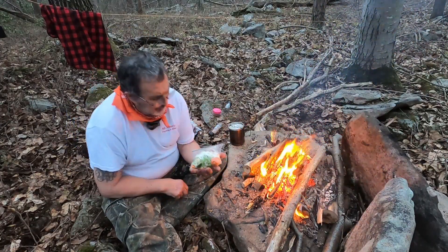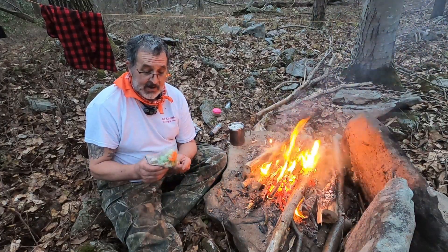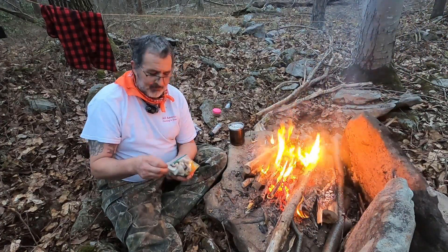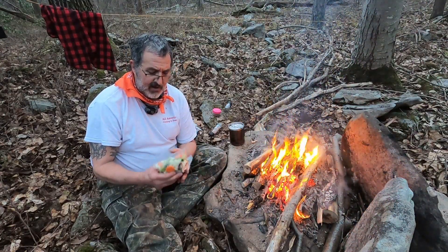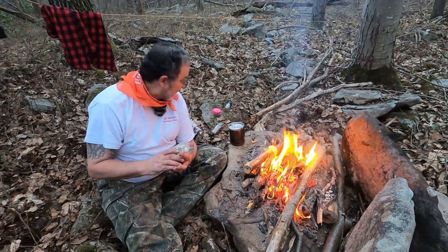These vegetables were already frozen and cut up, most of them. It's called California Melody — I'm looking forward to it. This one actually has water chestnuts in it. I went ahead and sliced up some onion and some mushrooms off camera, and then it's cauliflower, carrot, broccoli. I might get that surprise water chestnut.